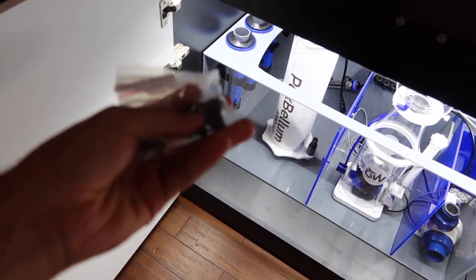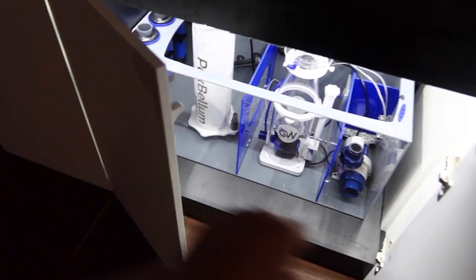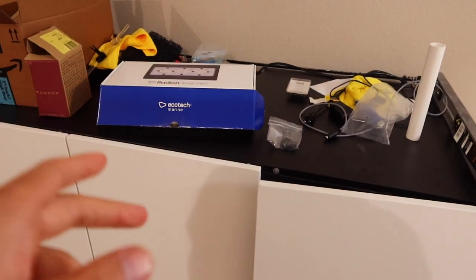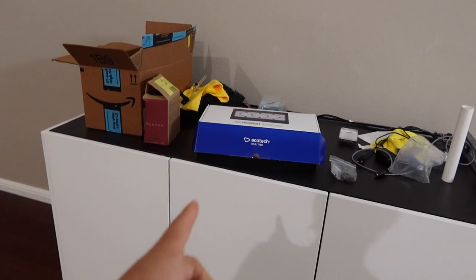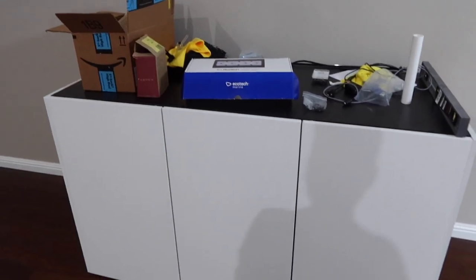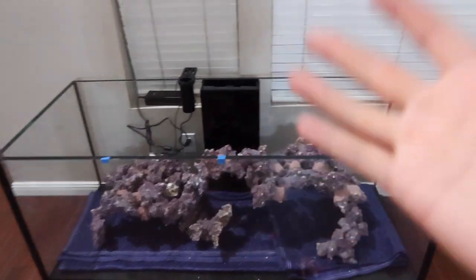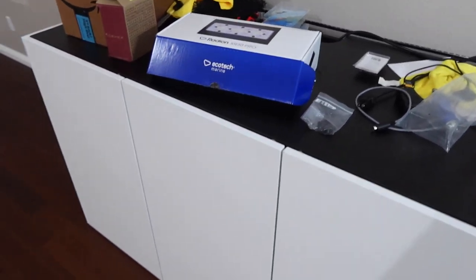For those wondering where to get this switch, I'll have a link in the description below. I'll also link to last week's video where I added the LEDs, in case you missed it. Guys, I think this is going to conclude this week's episode. I have tons of stuff to get done — finishing the plumbing for the water mixing station, getting the 8020 mounted, and starting the main plumbing. I thank each and every one of you for watching. If I've earned your subscription, please subscribe and hit that notification bell. Happy reefing!